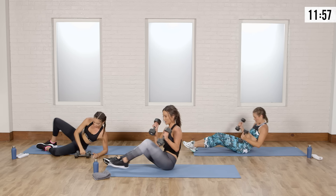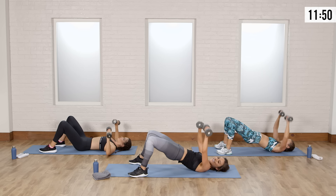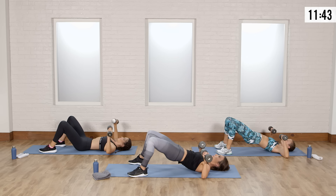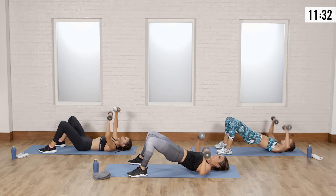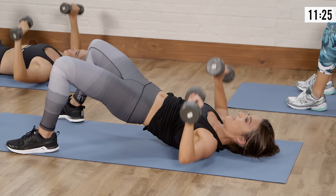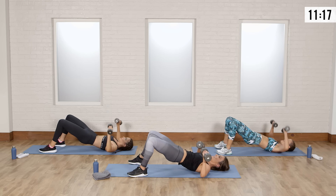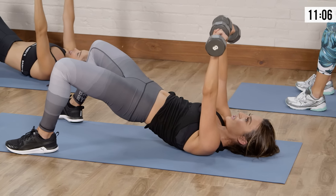Going into that booty bridge chest press — lay down, feet on the floor. Booty up, press, burn it, down. Open your elbows to the side, press it up. Squeeze your booty, squeeze your abs — actively squeezing your butt the entire time. Think about your belly button pulling in towards your spine, and breathe at the same time — exhale as you press up. Four more, three, two more, one more. Shake it out.